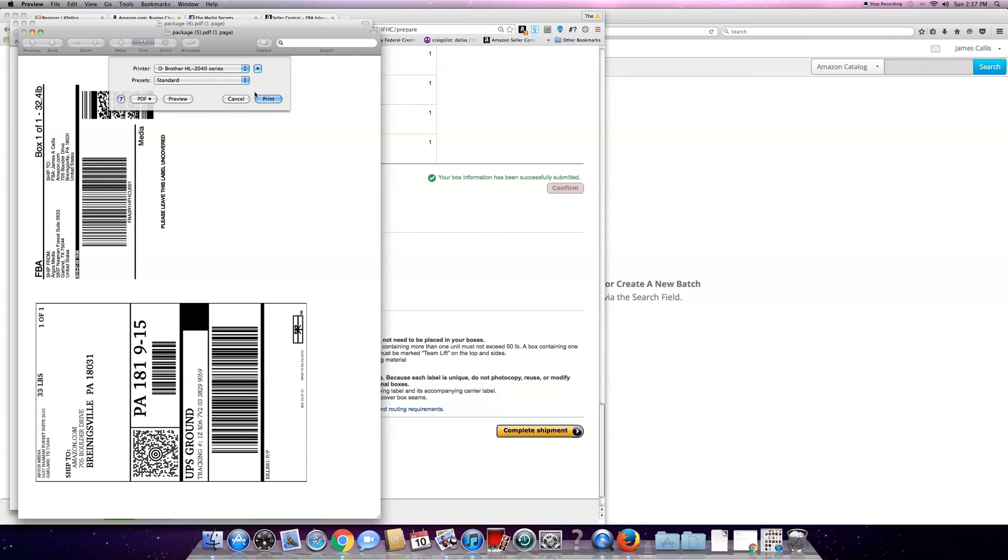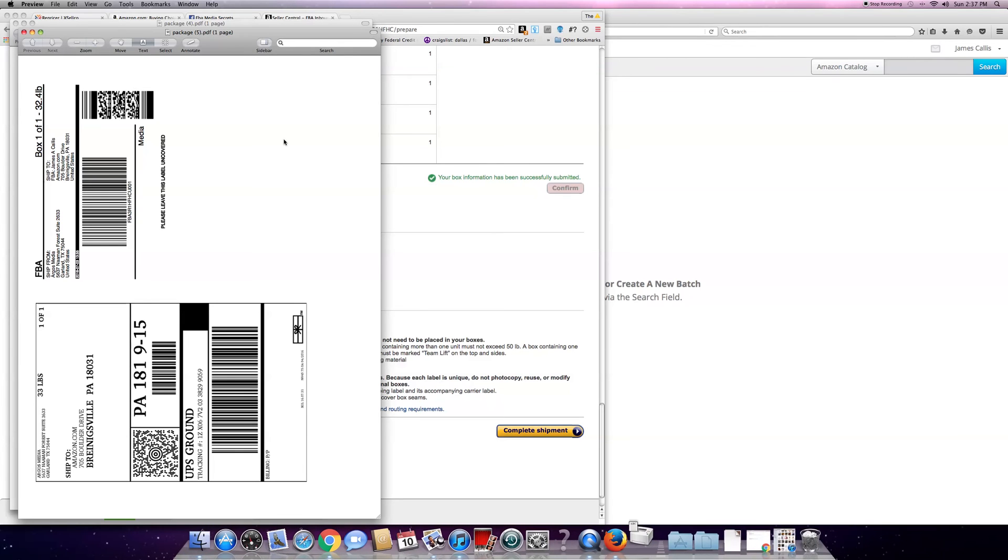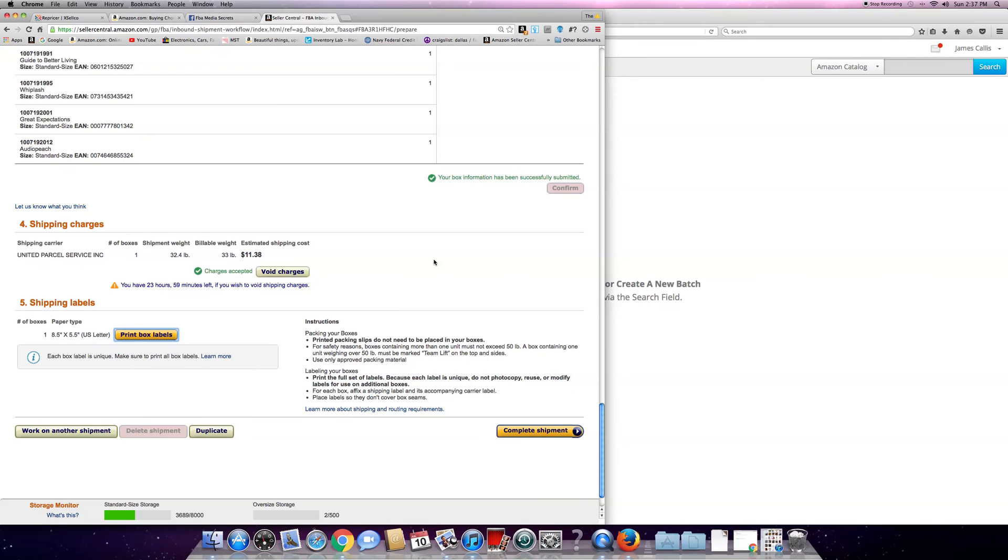You've got to make sure and select the right one - brother standard print. I have to switch out my USB connections because I only have four USBs on my computer. With my demo and scanner hooked up, I have to plug in the printer. The printer's plugged in and it's printing the labels.